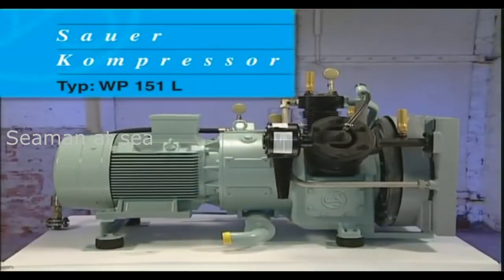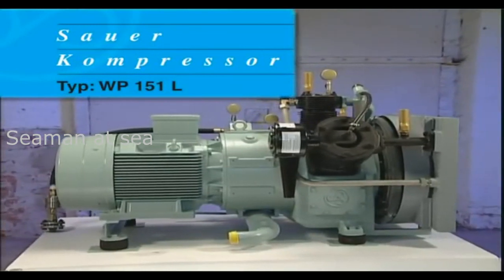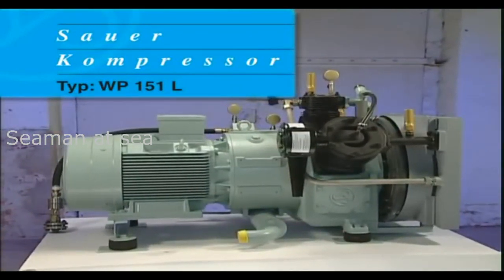Service work for the running gear requires specialist expertise, which has to be carried out by Zauer and Zorn trained engineers.